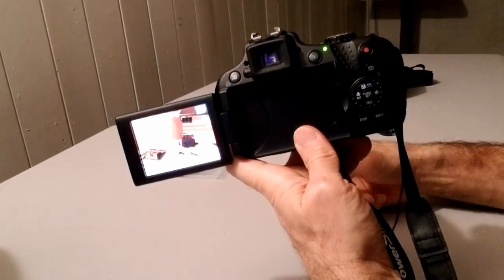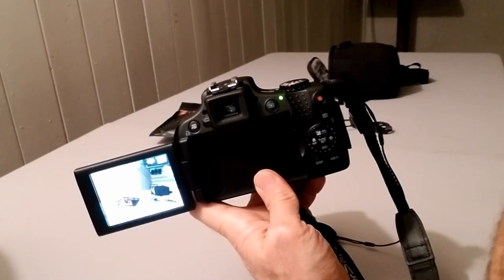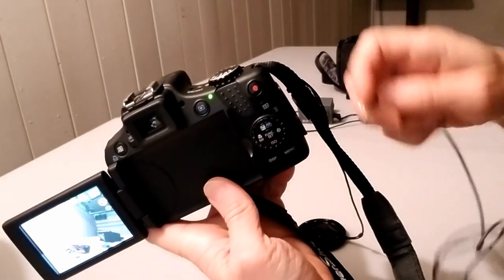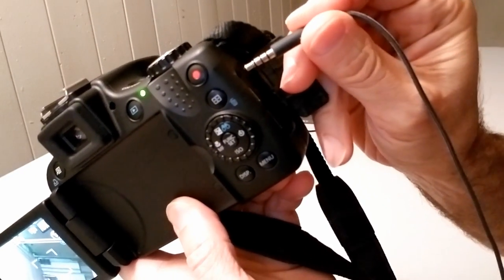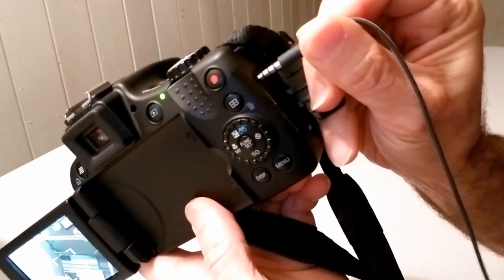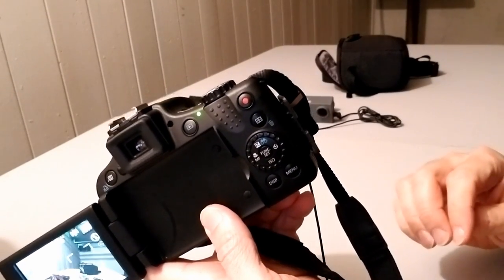I'm going to show what happens if you try to put a microphone in that hole. I'll turn this on and take the cap off so you can see. If you try a regular 3.5mm jack, it doesn't fit. So it takes something smaller. I was scratching my head wondering what kind of microphone I need there.